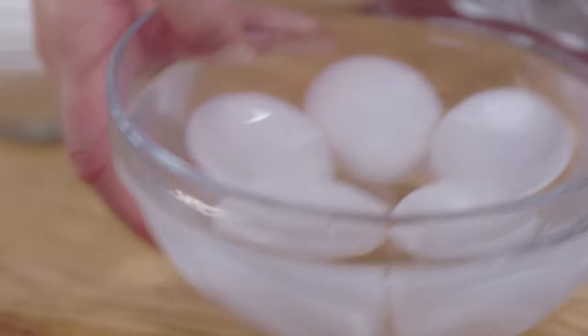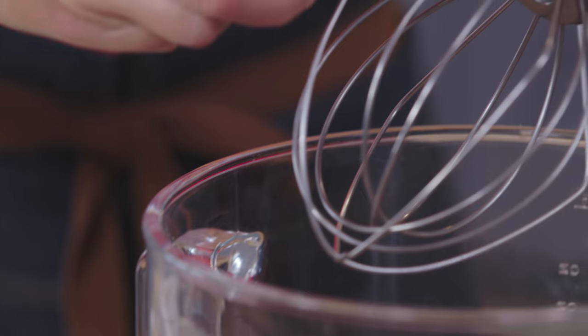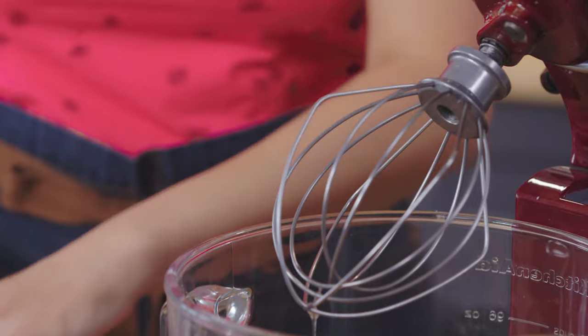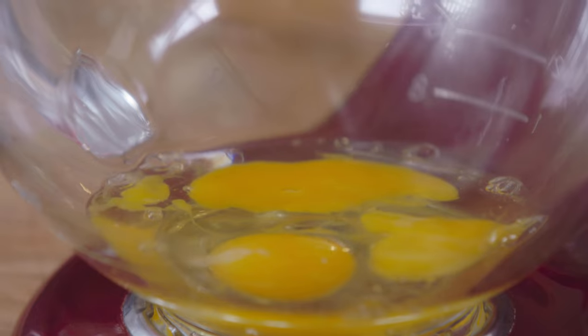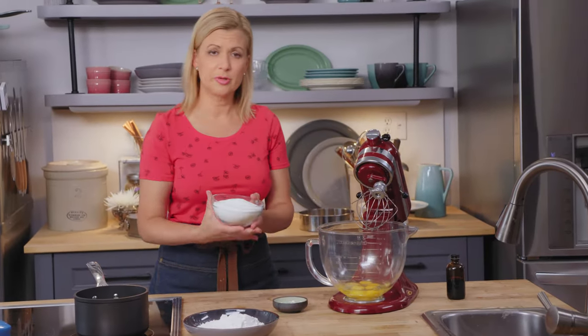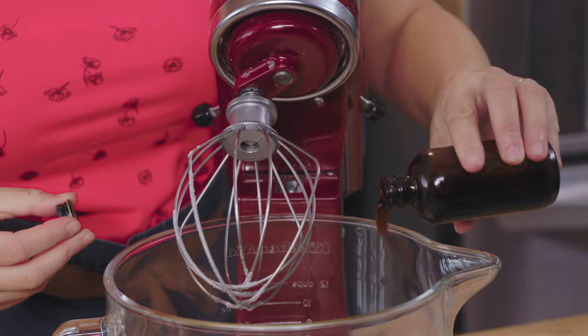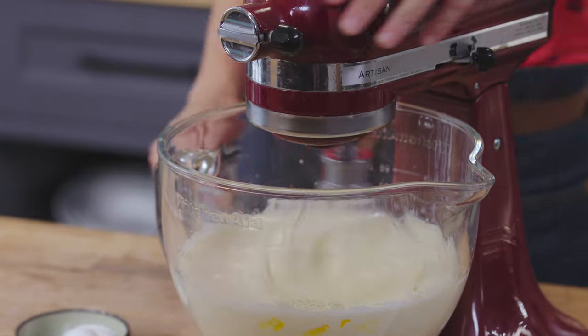A sponge cake is all about the volume that eggs give you, and you'll find you get better volume if you have warm eggs. I'll crack these into the bowl of my stand mixer. In goes two cups of granulated sugar and two teaspoons of vanilla. Then she turns the stand mixer on and we watch the ingredients combine, and a little later, they're done.